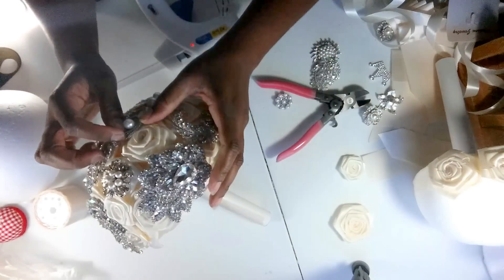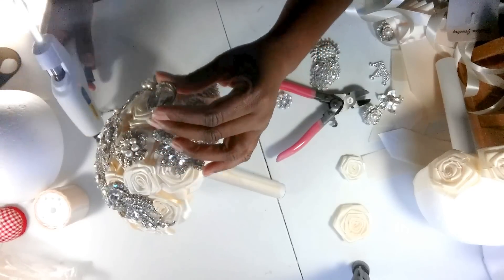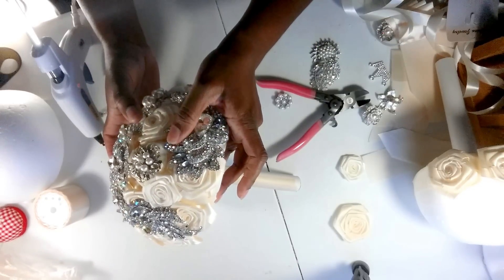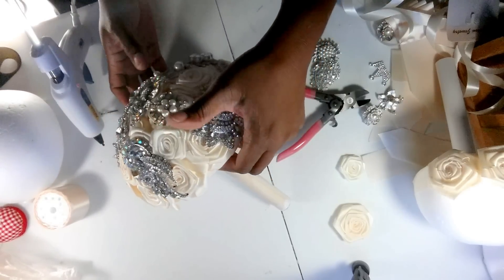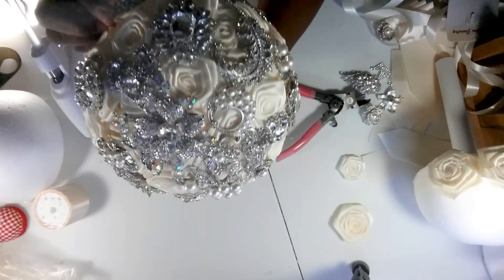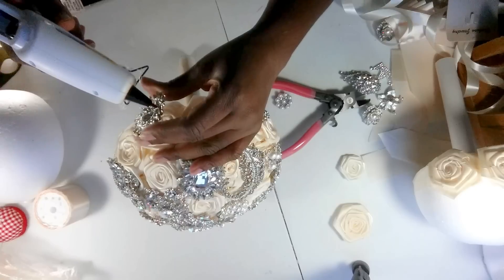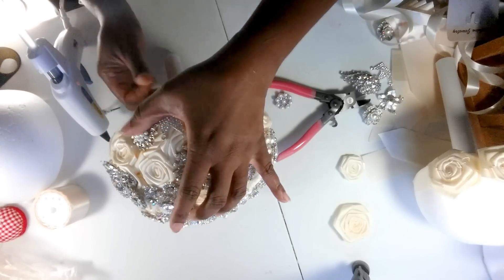I'm just going to fill in some of these gaps. Now the kit for the 10-inch comes with 10 brooches - you can get silver or gold. We also have the smaller bouquet for your bridesmaids, the 7 to 8-inch bouquet, and we have a kit for those too. I believe that one includes about 8 brooches - so you get the flowers, the brooches, the ribbon, the styrofoam ball, all in one kit. And I'm telling you, they are so popular - people are loving those.